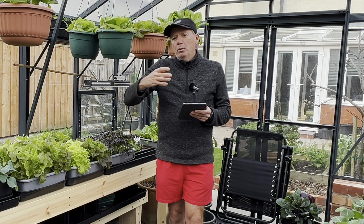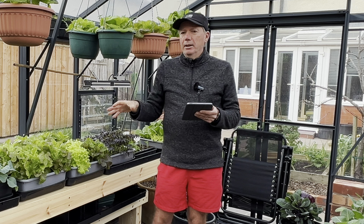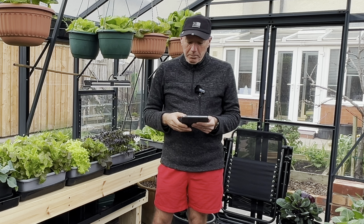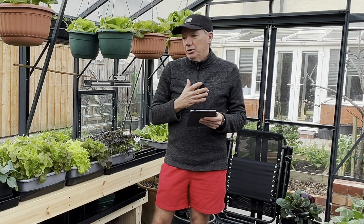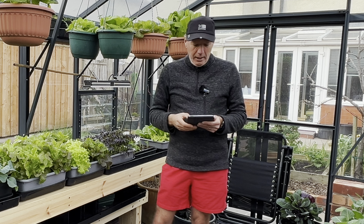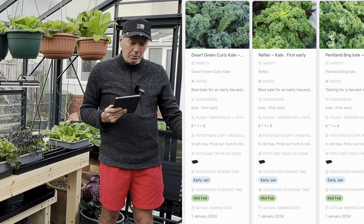I'm going to pull this up on my iPad. First off are the kales - we eat kale pretty much every week so we really like to have a nice continuous supply. I tend to sow at the beginning of January, which is ready for harvest at the beginning of May, maybe the end of April depending on the weather, and we harvest all the way through until the main crop kale is ready.